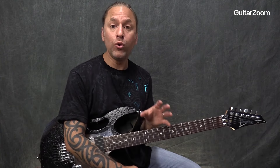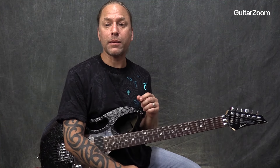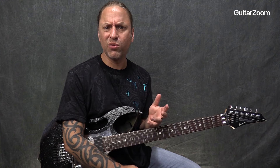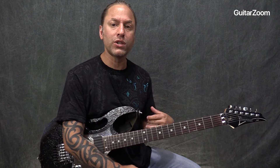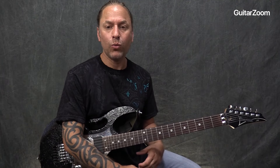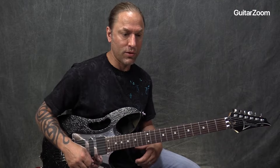This is from Voodoo Child by Stevie Ray Vaughan, and it's about measure 62 or so into the song, somewhere around there. He does this really cool descending sliding lick, which is very reminiscent for me of something that Joe Satriani would do. So let's take a look.